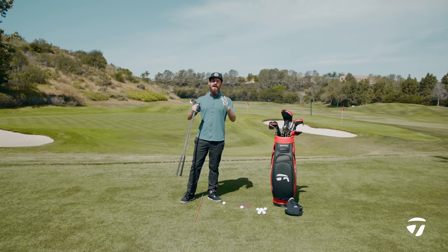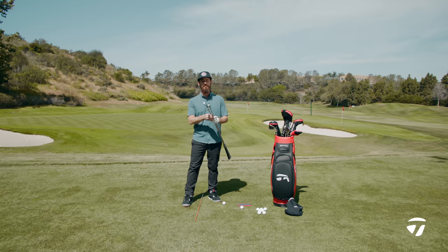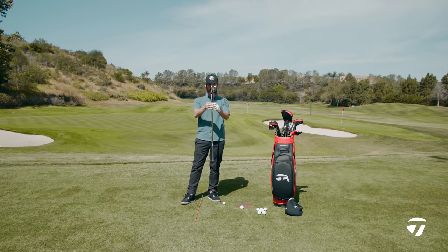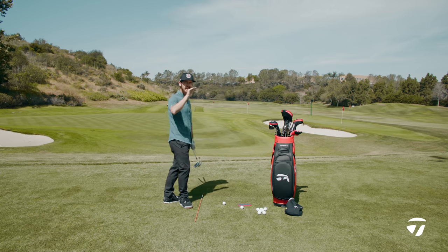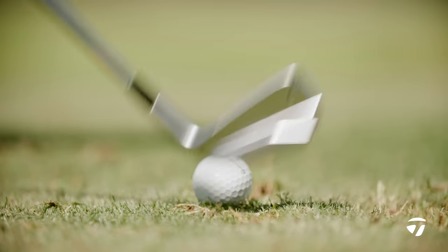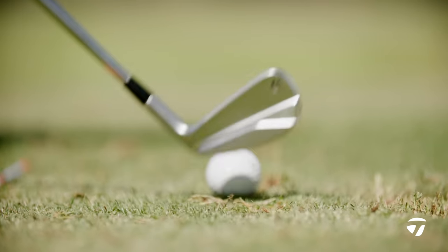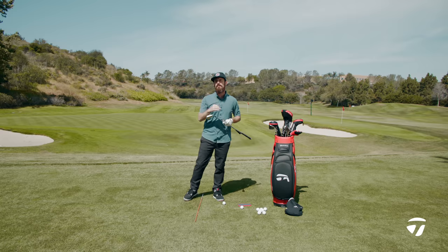I'm Chris Trott here at TaylorMade Golf and it is irons week. In my hand I have two of the hottest products in golf: the P790 and the Stealth iron. The quickest of them all is the Stealth iron, and then the P790 is another great option. But how do you choose when it comes to your fitting? The P790 has a forged body giving you that forged feel, but the Stealth also matches that feel — not a forged product, but it will give you the forged feel.